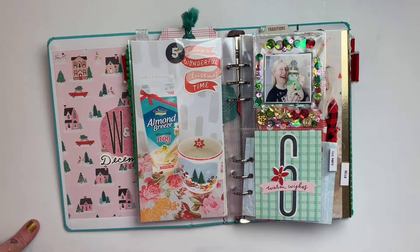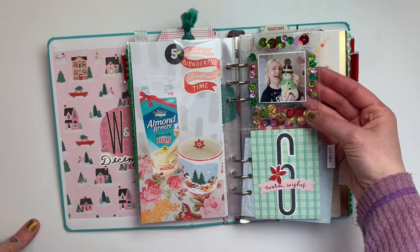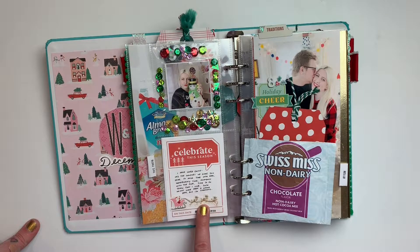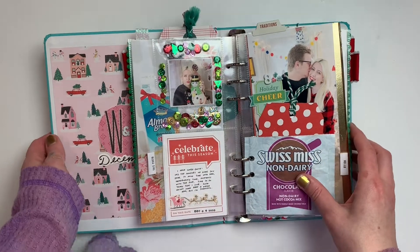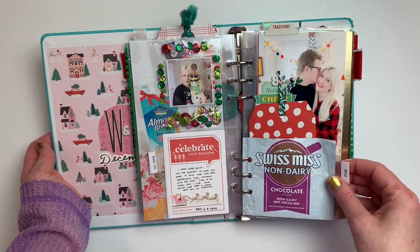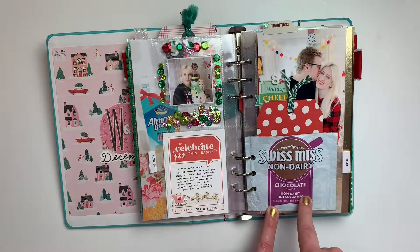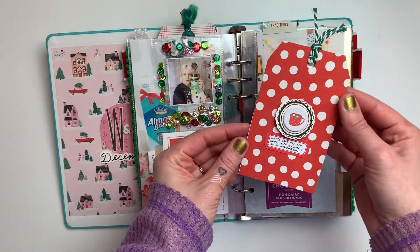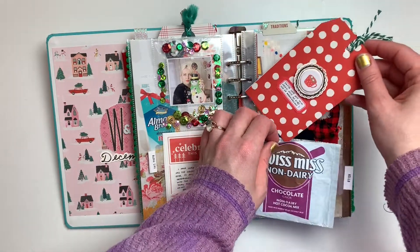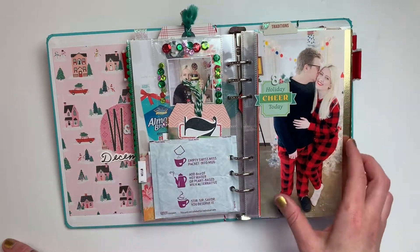For day five we have the almond nog, and for six I did a little shaker pocket with journaling about being at home this season and how happy I've been. Then for day seven I ended up using a packet of hot chocolate, made a little tag with a picture on the back and the big number, and you just slip it right into the hot chocolate packet.